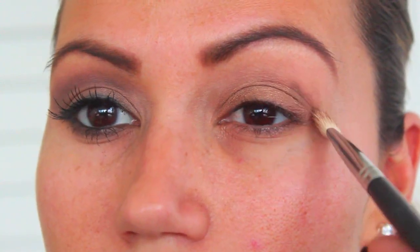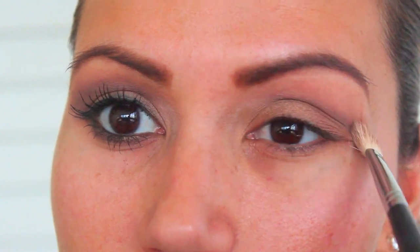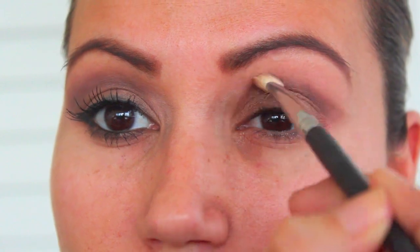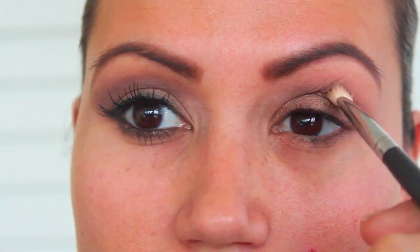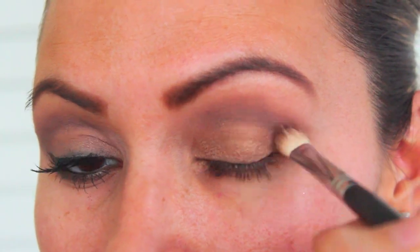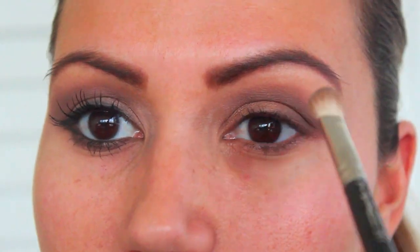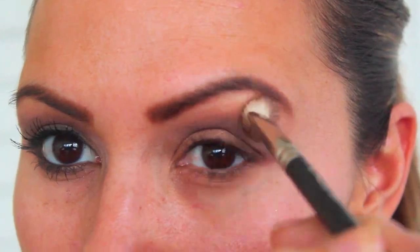Now with the fluffy crease brush I'm dipping it into a grayish brownish color and placing that all up and down my crease. I'm also going to take a reddish brown color and place that over top, mixing the two for added dimension. I'll take that into my outer lid as well, then use a clean fluffy brush to blend out any harsh edges for a smooth gradient.